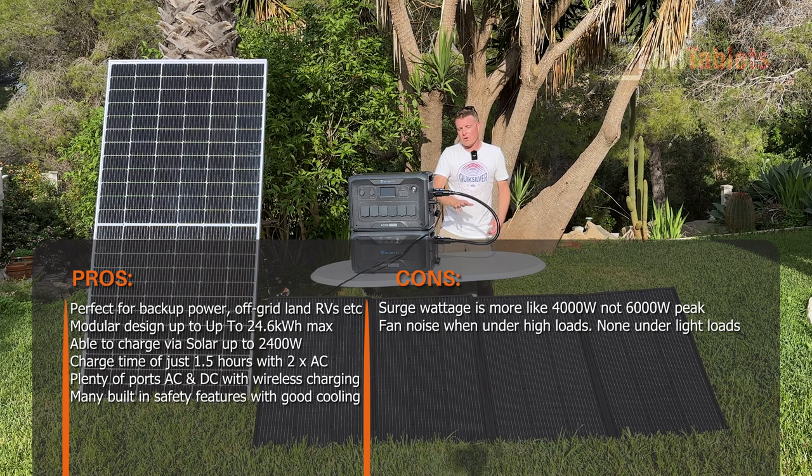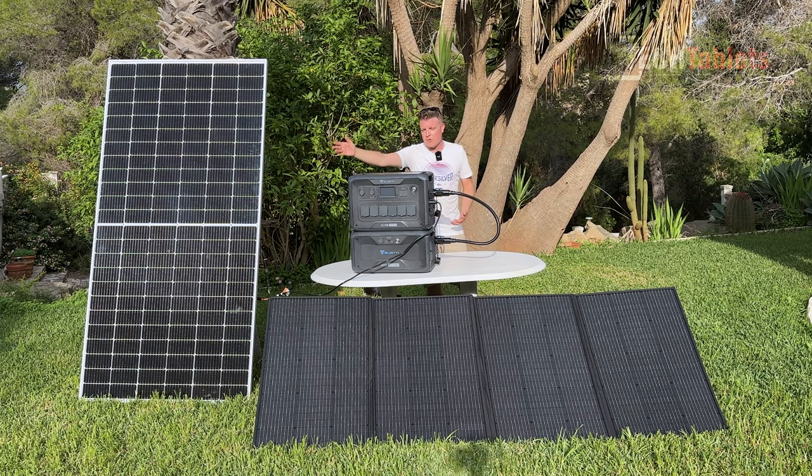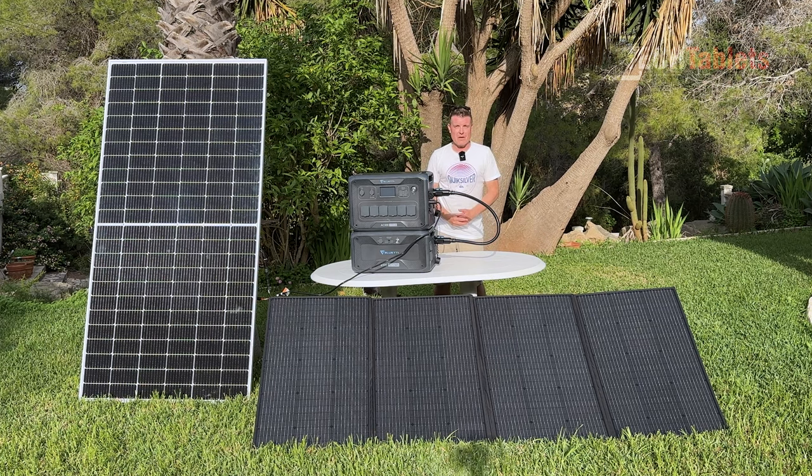The AC300 with their solar panels is great for camping or RV and motorhome setups. You can put up the solar panels, charge the modular battery, and be good all night — ready to go the next day — or have a panel on the roof and you're set. Thank you for watching this review of the Bluetti AC300 system, the B300, and the PV350, and many thanks to Bluetti for sending out all this gear for review.